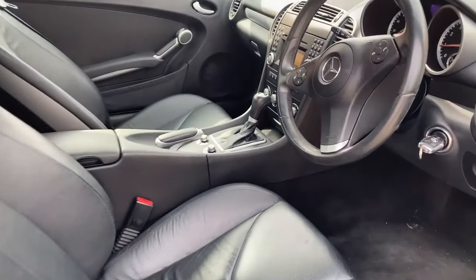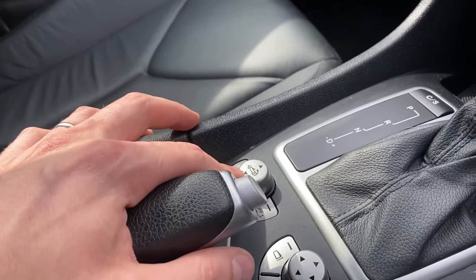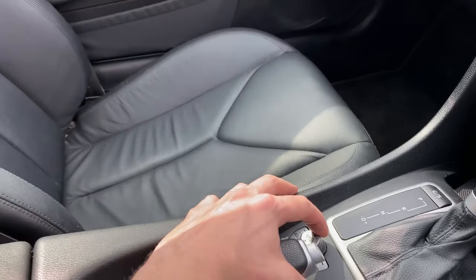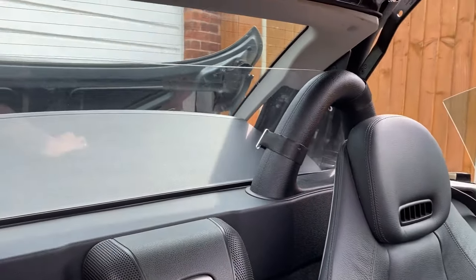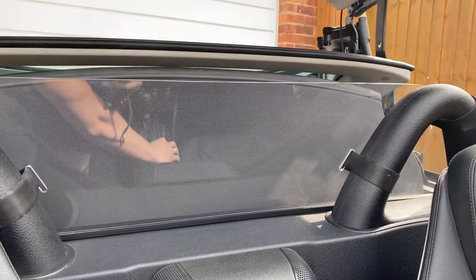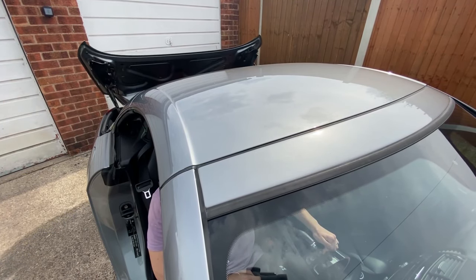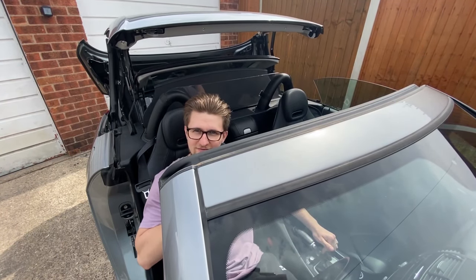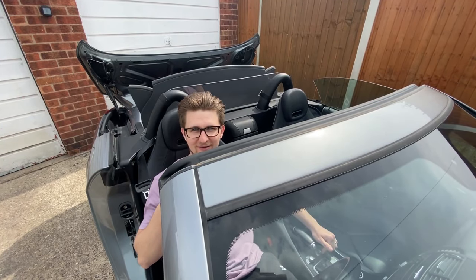The way that you control the roof is all done from the centre console just down here. What you need to do is hold this down and then you witness the roof go down. If you buy a hardtop car, this is probably the most fun that you'll have.